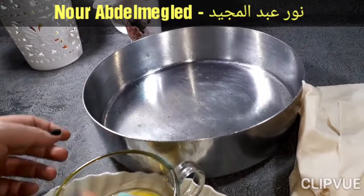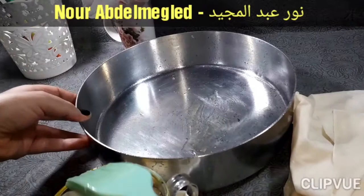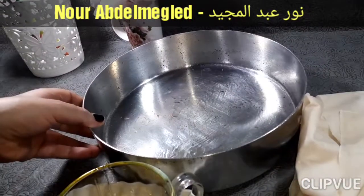هنجيب صانية، ايا كانت مدورة أو مستطيلة، ده هتمشي وده هتمشي. هندهنها بالزبدة والزيت.